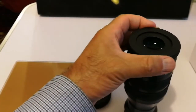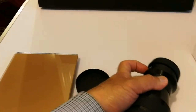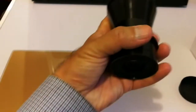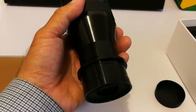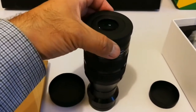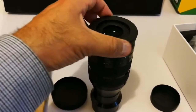Let me remove the other end cap. There is an adapter here — you can use the 2 inch, or remove this 2 inch adapter at the bottom and put it into a one-and-a-quarter inch barrel focuser.